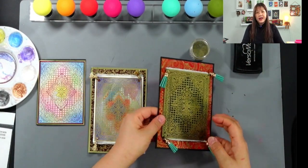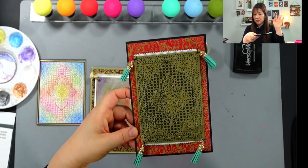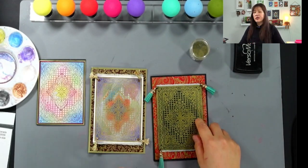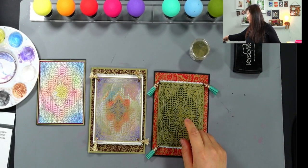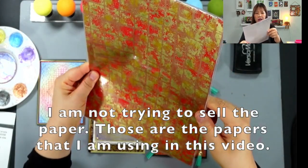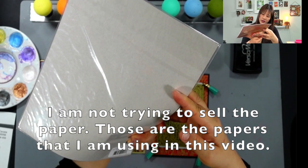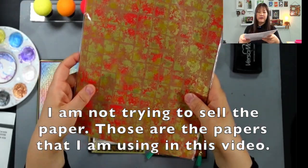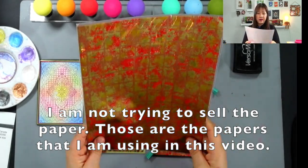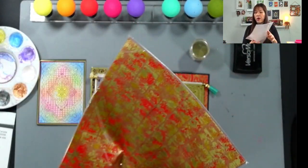I'm going to show you how to make this one, and I used this patterned paper. If you have something similar, feel free to use that. If not, you can just use a red cardstock — it will work just fine. I got this patterned paper from Hanko's. They have quite a few different kinds of paper, and this one is from Hanko Design. They have too many different colors. I will put a link below if you are interested in purchasing some of their paper — I think they do have an online store.